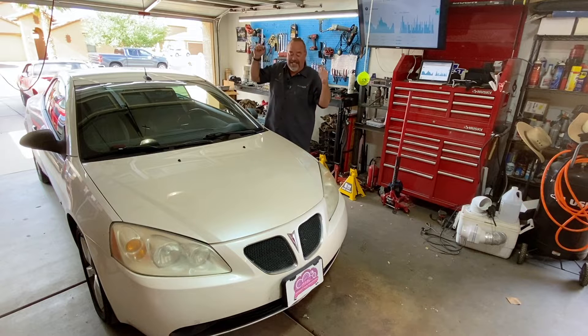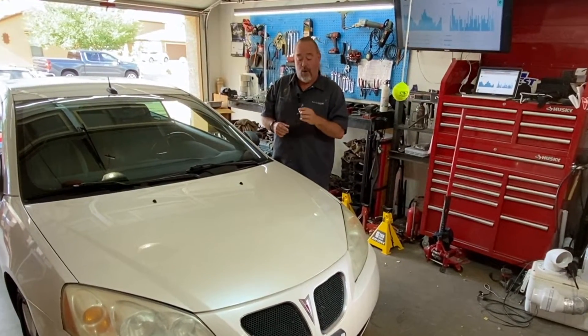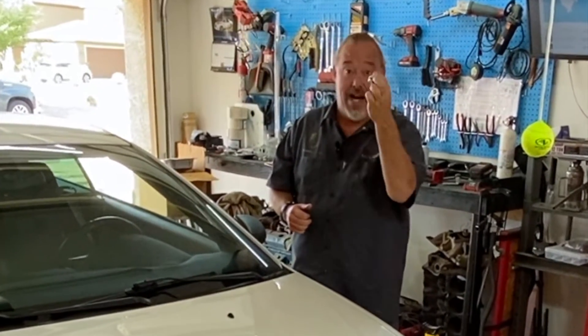Hey guys, this is Brian from Your Head Garage, and today we're back working on the Pontiac G6. We're going to replace the oil pressure sender, located at the front of the engine. If you're getting a P0522 or a P0523 — either a low or a high oil pressure problem on your code reader — this is what you've got to replace and how to fix it.